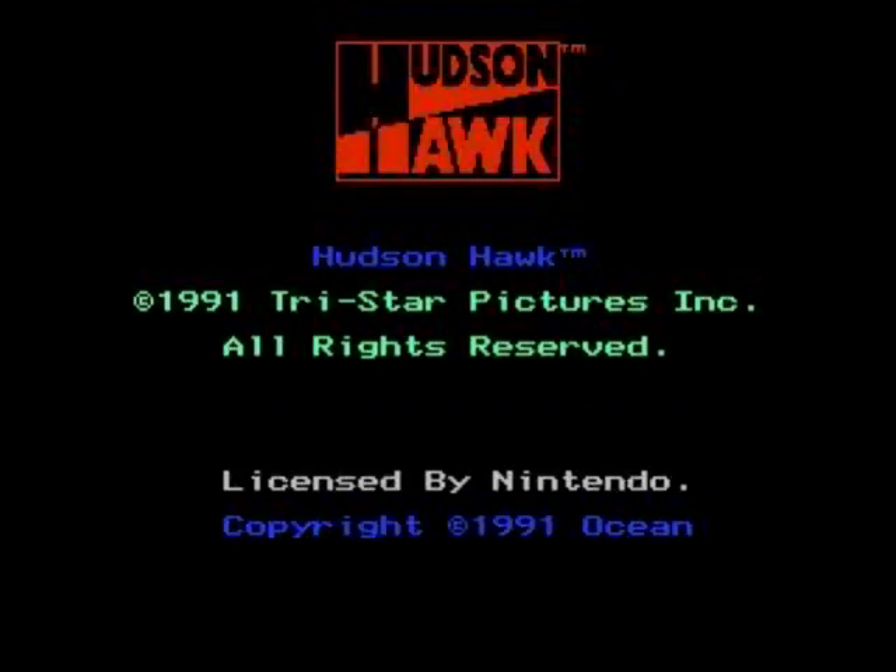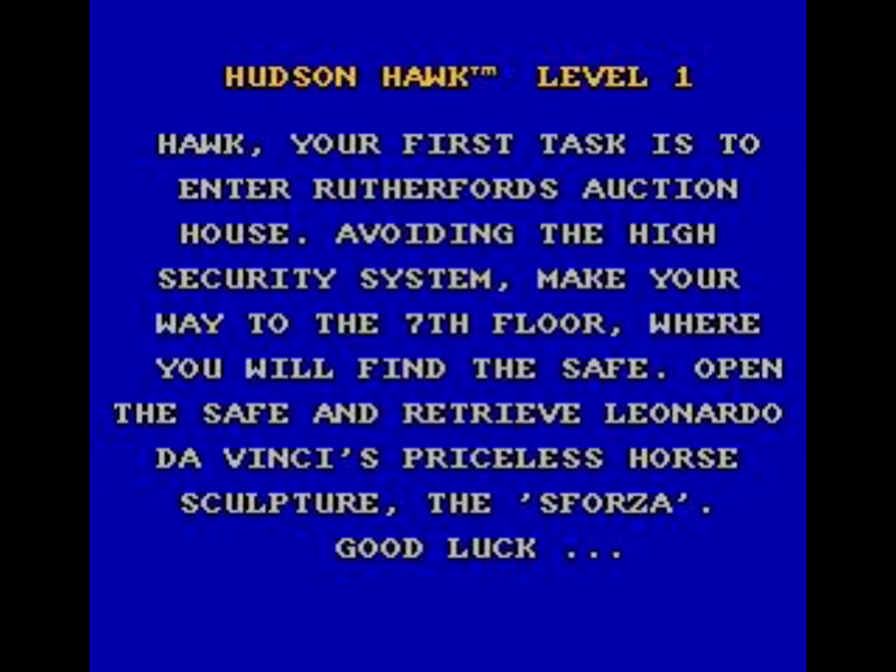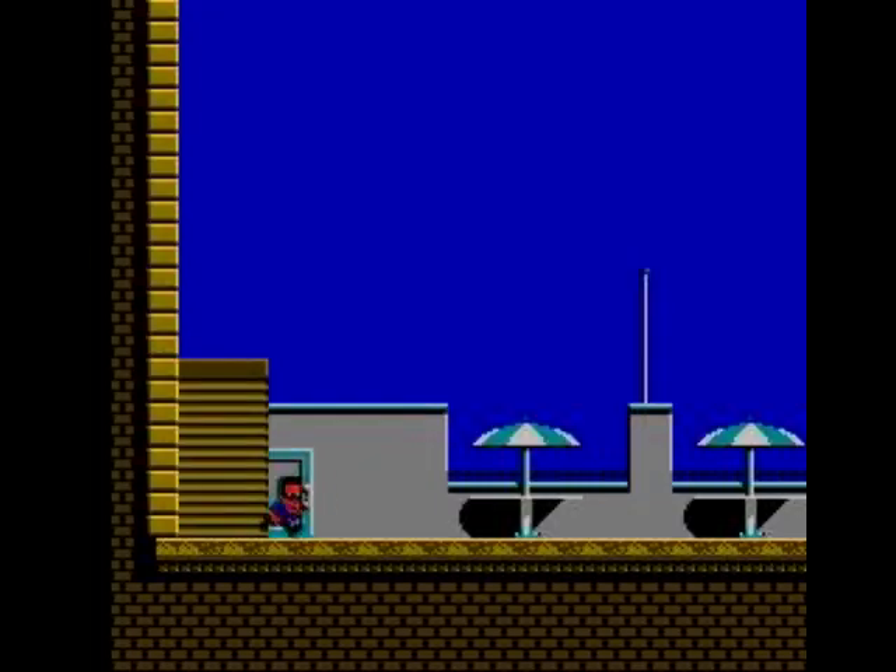It's an Ocean game, so they're the ones that released it on all the other systems. I'm pretty much know what I'm expecting here then. Okay, so here we are with Bruce Willis.